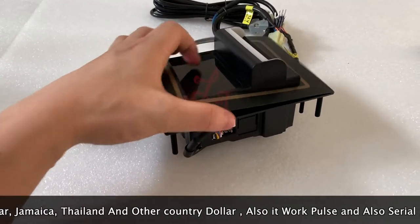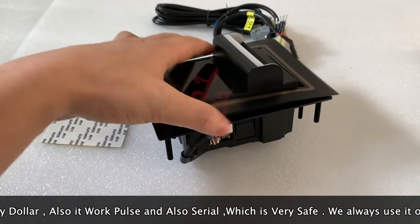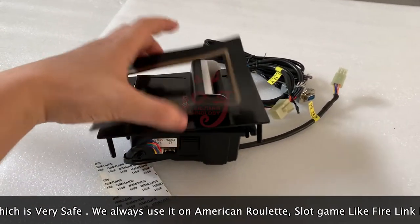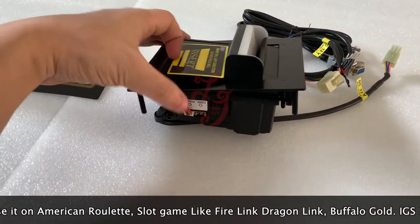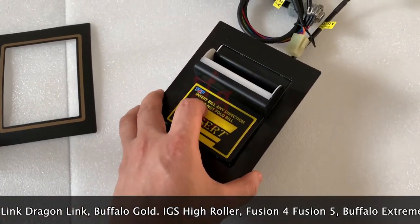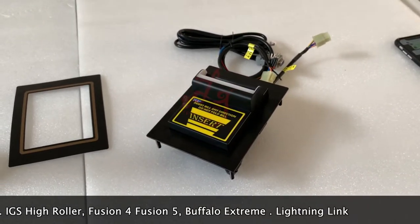There is a paper here on the tin cover and you can take it off and paste it on. This is how it works. We have sold a lot recently to the United States. It's quite cheap. Thank you, bye bye.